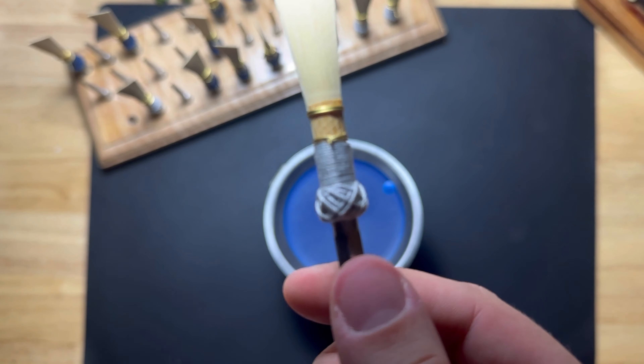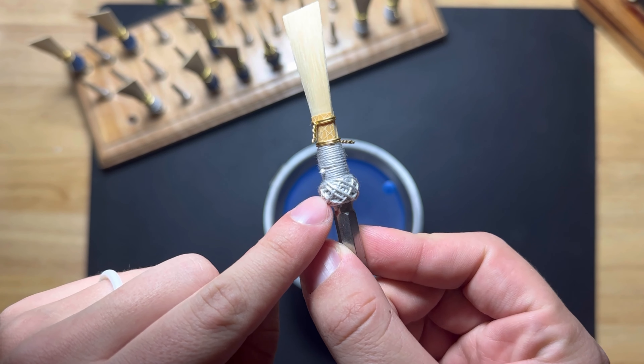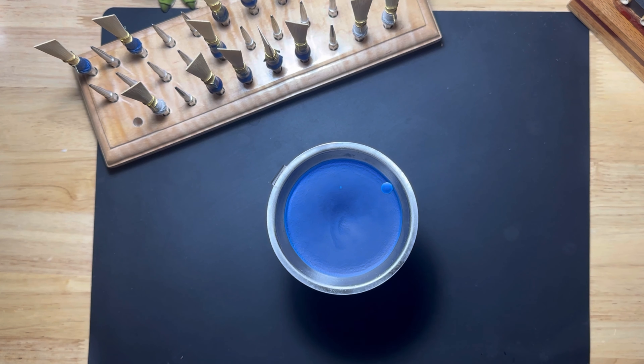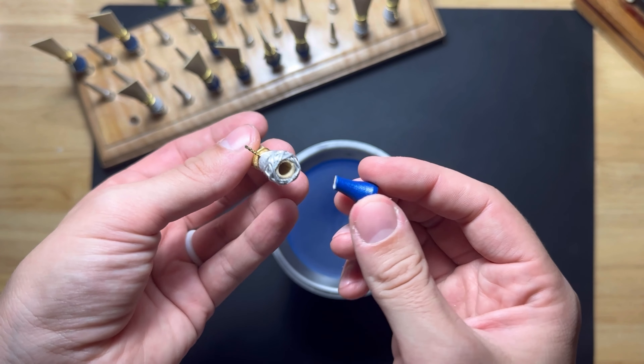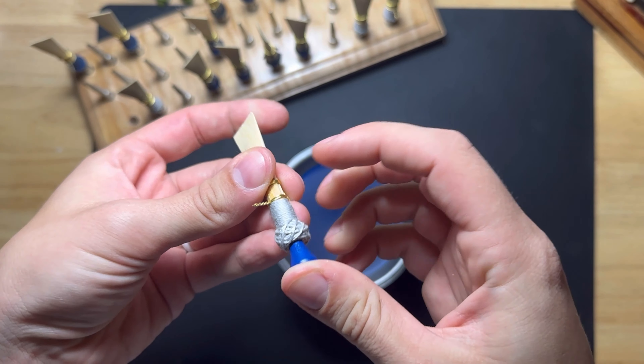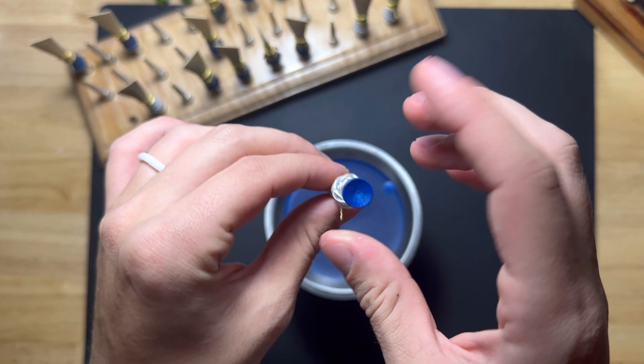The reason I use cotton thread is because I find it absorbs the wax much better than nylon thread. We're going to take the base of the golf tee that we just cut and put it into the butt of the reed, and give it a little push to make sure it's snug so that we don't have any leaks.